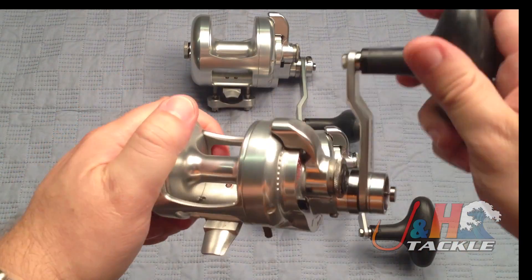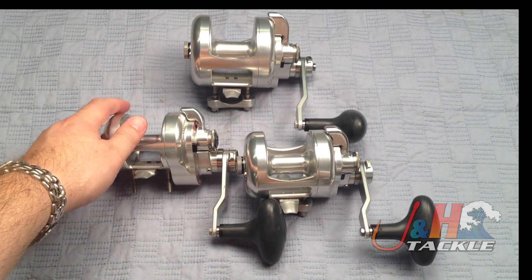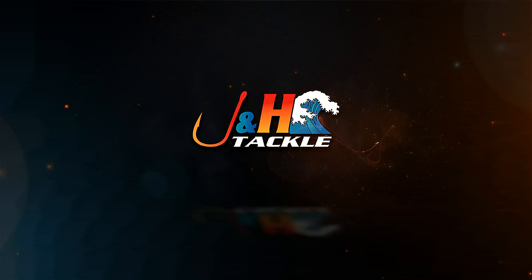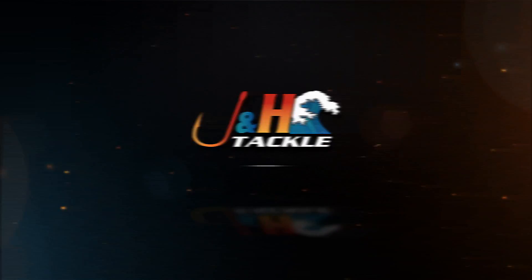They're high-end, basically handmade lever drag reels made in the United States from aircraft aluminum. They range from $600 up to $650 — a couple of the bigger models are a little more, like the 30s and stuff like that. But if you're fishing for big fish or you just want a really well-made American aluminum two-speed reel, definitely check out the Accurate Boss Extreme 2-Speed Dog Reels. They're in stock and available at JandH.com.